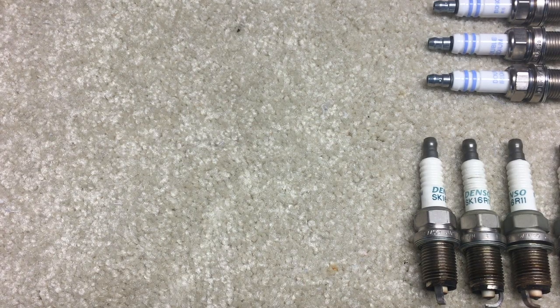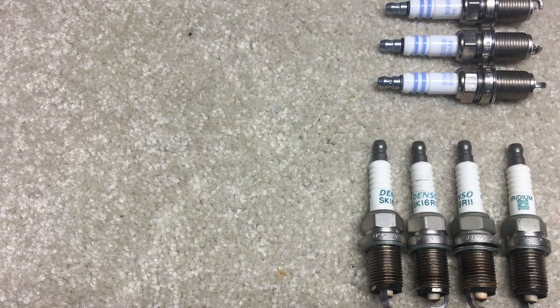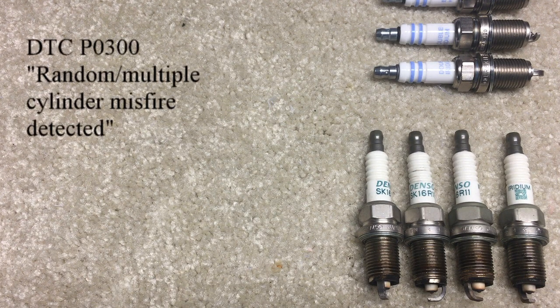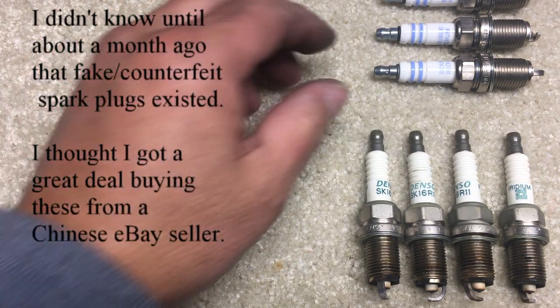Here is a video about what I think are fake Denso iridium spark plugs. I got a P0300 code, checked the engine, found nothing wrong, and couldn't reproduce the code. But in the back of my mind there's this thought that I put fake iridium spark plugs in, so I bought new plugs.